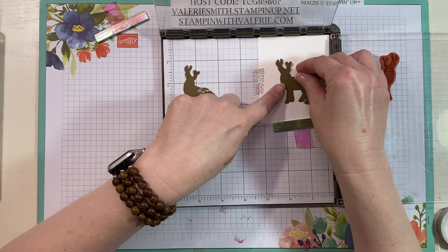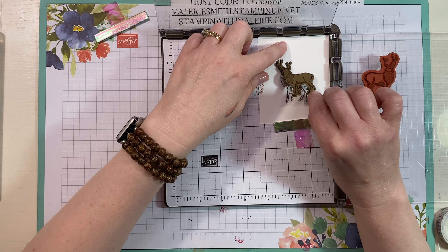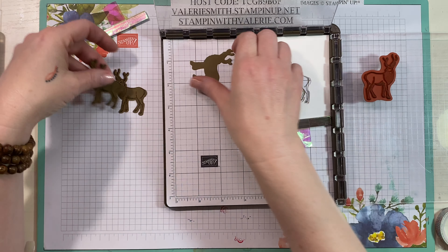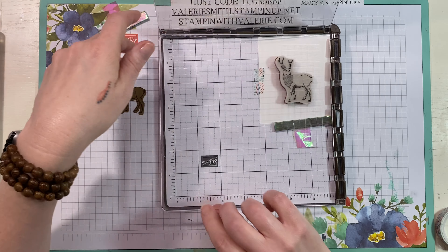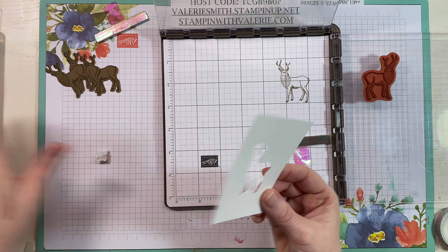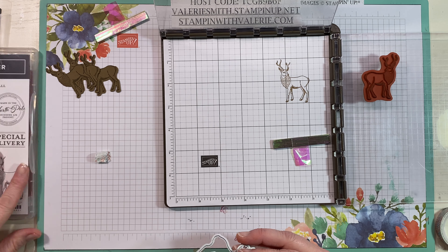Look at how perfectly that's stamped inside there! Now you've got all your little die-cut pieces — I've got three different ones in Soft Suede here. Ink it back up, lay that Soft Suede one right in that empty space, and you've got a perfectly stamped deer. You don't have to stamp them on paper and then die cut them out; you can die cut a bunch of them and stamp them all at once. Now I have three deer all ready for Christmas cards. I'm going to take this template off and save it — I'll put it inside my stamp case or with my dies.